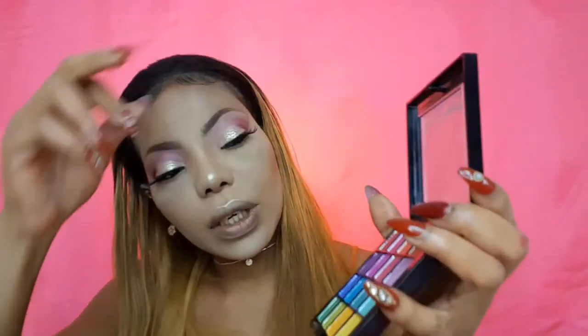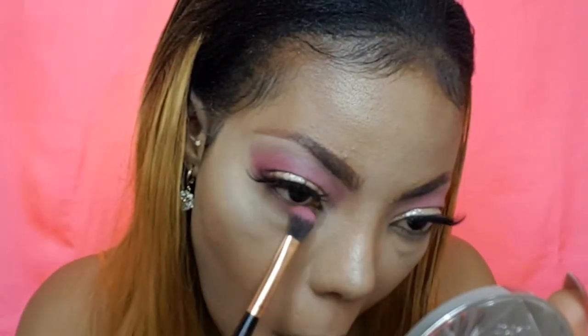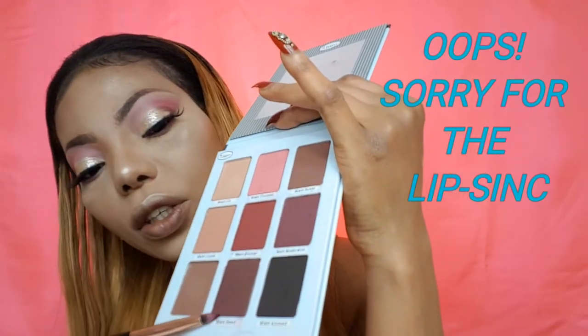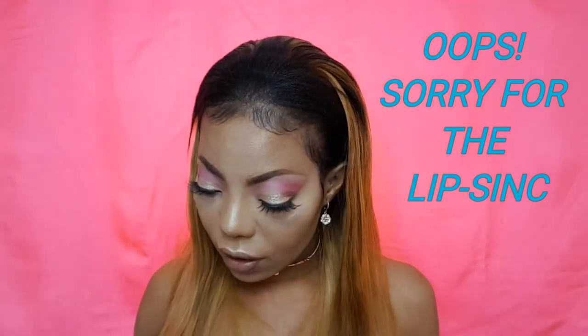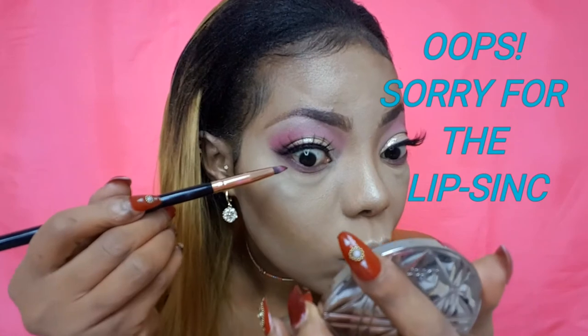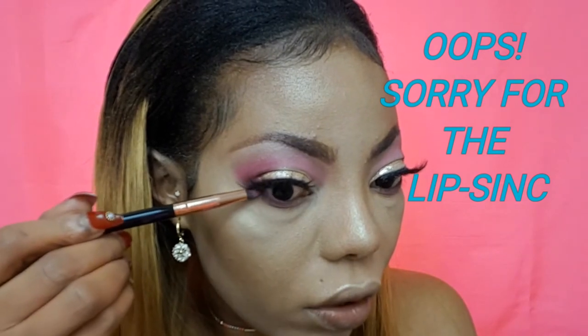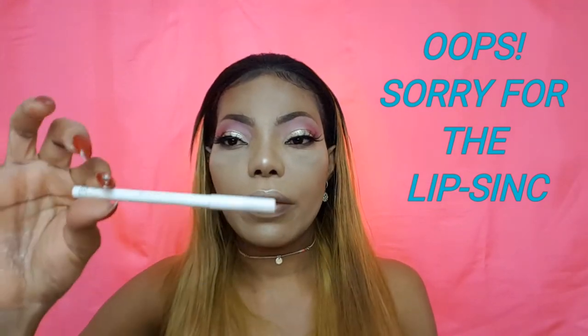Going in with the NYX eyeshadow palette, taking that shade and applying it underneath my lower lash line using the eyeshadow blending brush. Then taking the pencil brush, picking up that shade from The Balm Cosmetics — mixing it up with the black a little bit — just to connect it with the outer V and get that connection. Not bringing it to the inner corner, just on the outer V. On my waterline, going in with the Pure White Pencil number 071 by Rimmel.